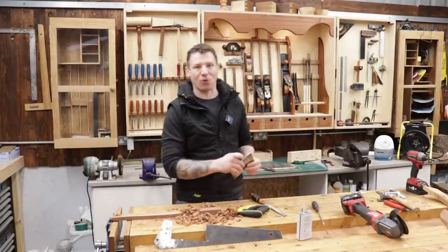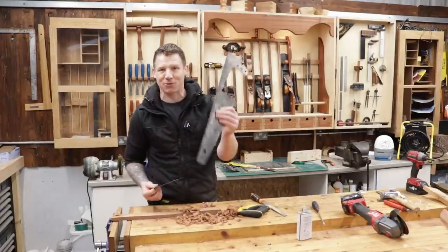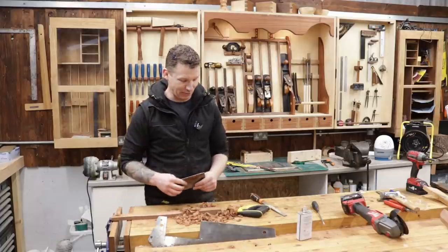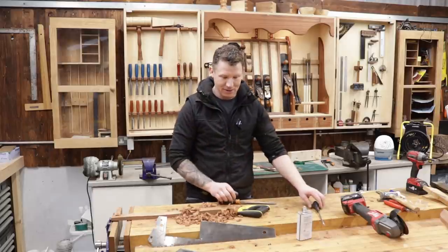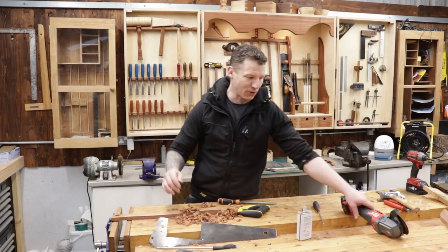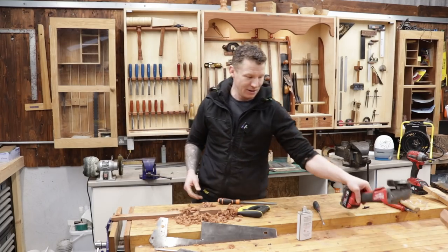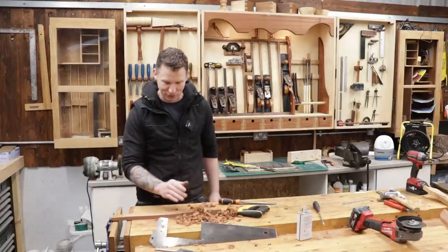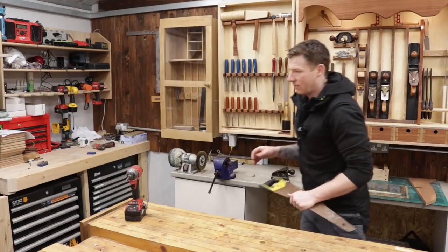Welcome back to the workshop. In this video we're going to make a cabinet scraper — or card scraper — from an old hand saw. It's nice and simple, cost effective, going to cost us absolutely nothing. We're going to use the tools we have in the workshop, so all we need is a hand file, a screwdriver to act as a burnisher, and some way of cutting it out — either a hacksaw or a grinder.